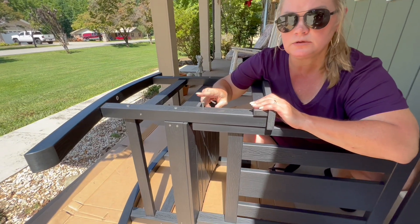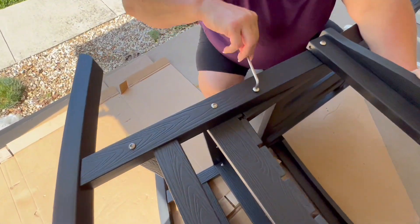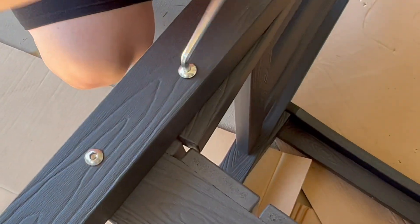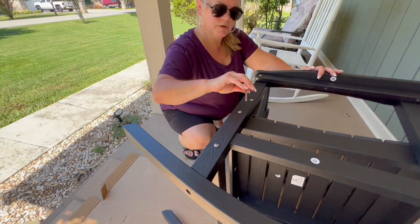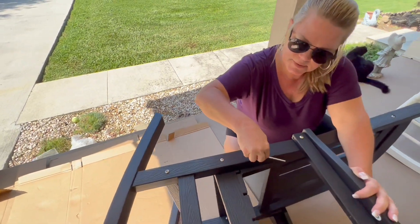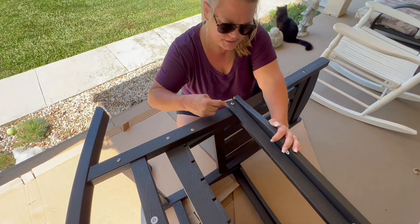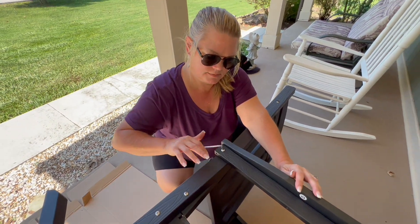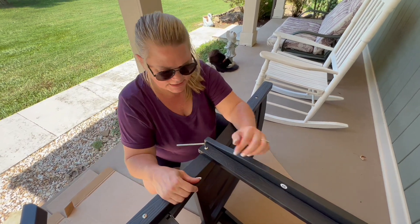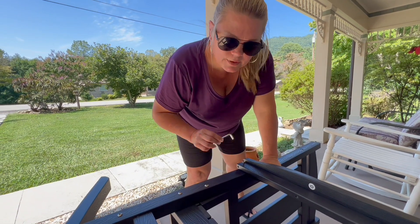I'm going to assemble this side and then turn it over and do the other side. We are on our last three bolts. It's been really easy to put together — the step-by-step instructions are very self-explanatory and the diagrams show how easy it is. So easy a woman can put it together. Make sure you have all your bolts matched correctly with the letters.